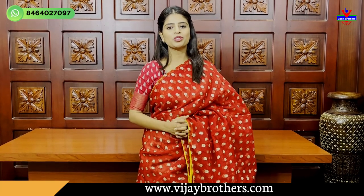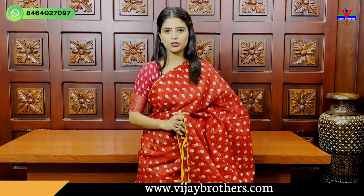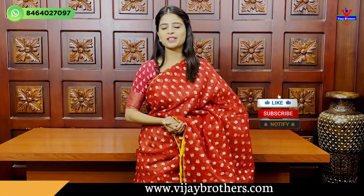Hello all, Namaste. Welcome to Vijay Brothers. This is Monica. In this episode, I am going to show you two varieties of Sari Stubes.